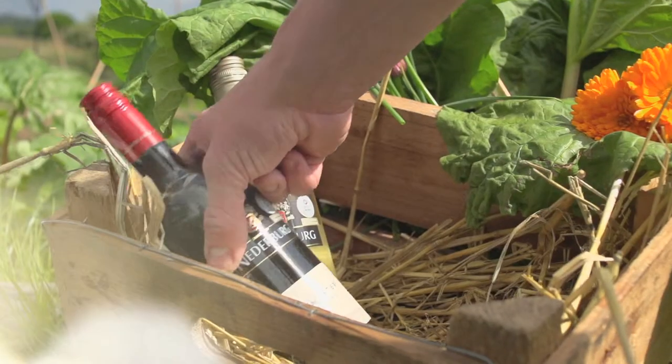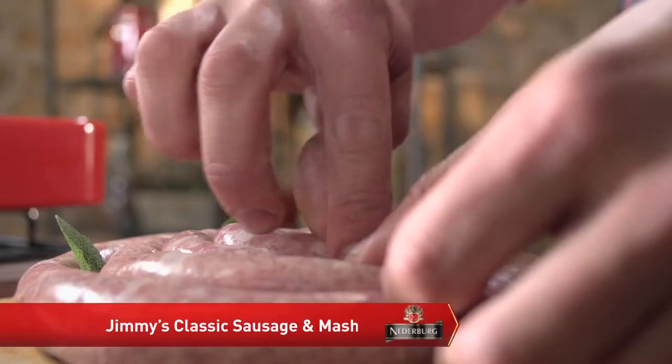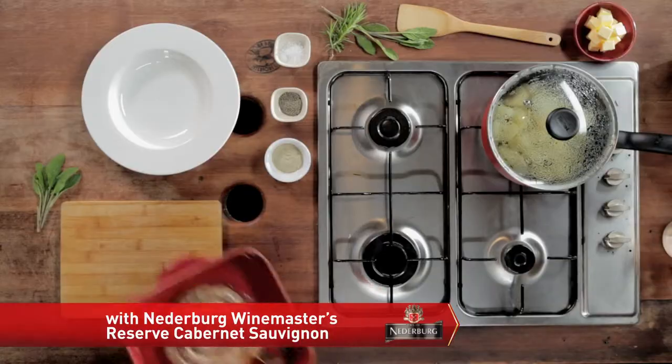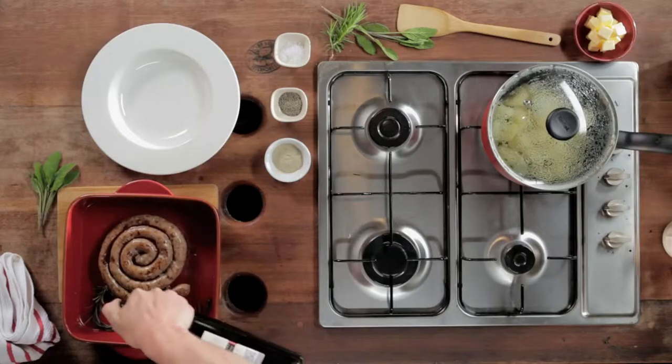Nothing beats a classic British sausage and mash with a great red wine. I'm going to put some sage leaves inside the coil with some rosemary skewers. I've already got a bottle of Niederberg Cabernet Sauvignon on the go, so I'm going to add some to my sausages.